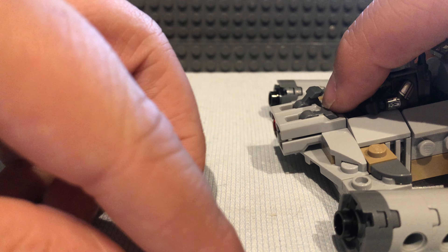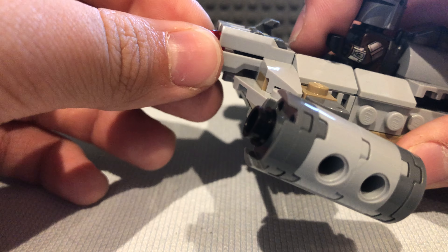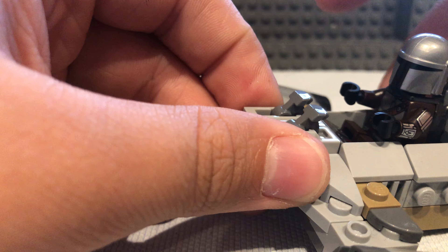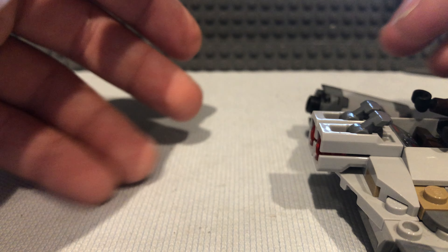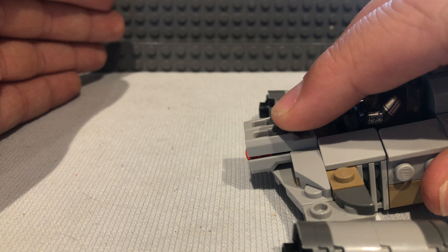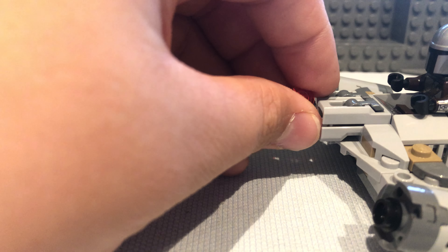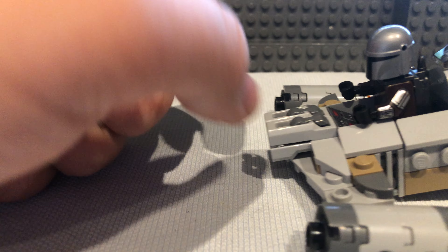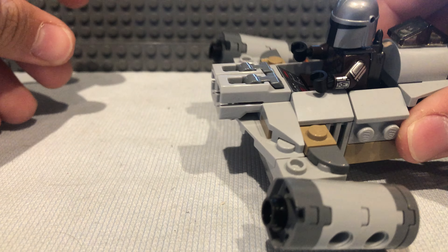It also has the new stud shooters, which I've never had in a LEGO set before — very good quality. I'll just grab some extra studs just in case I feel like shooting it again. Very, very high quality overall.